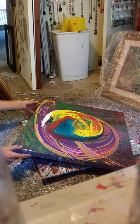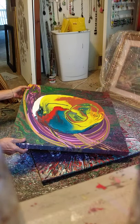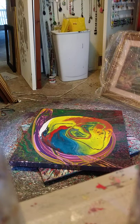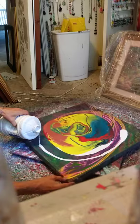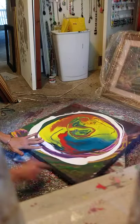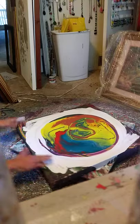I'm just going to get this in the middle. I thought I had plenty of paint, but I don't. So I'm going to add some, because this will make it slide out to the edges easier. I haven't done a painting in so long, I'm actually kind of nervous.